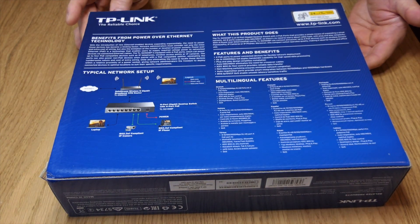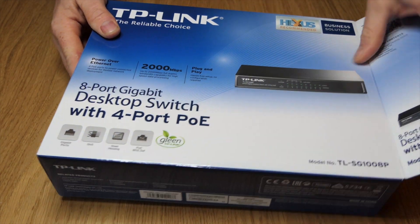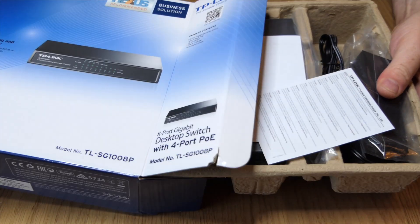Again, pretty standard, just a switch. We will take it out of the box to show you what's inside. And it's an unmanaged switch, so it's nothing fancy.